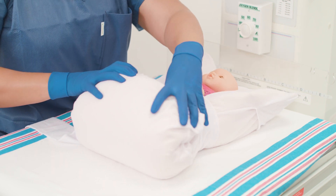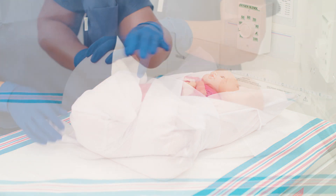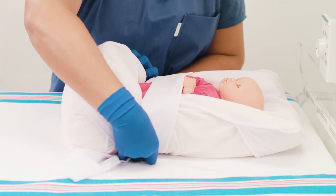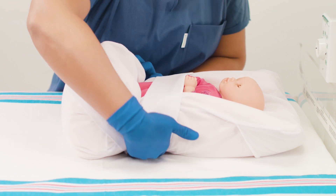Bring it up to cocoon the feet and legs, making sure it doesn't crowd the infant's feet. Finally, wrap the second strap around the positioner's length to hold the bottom of the positioner in place.